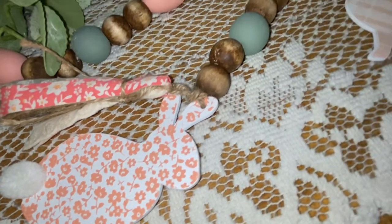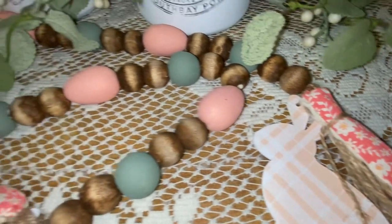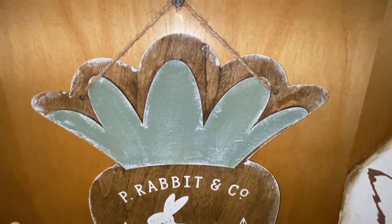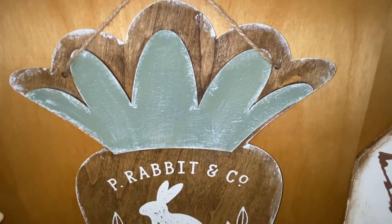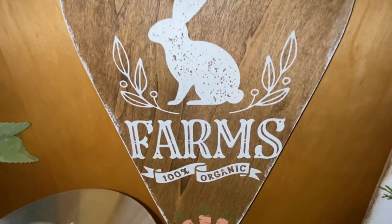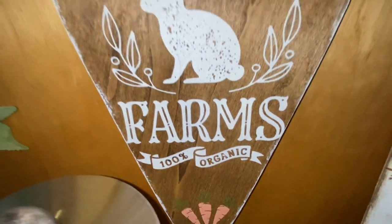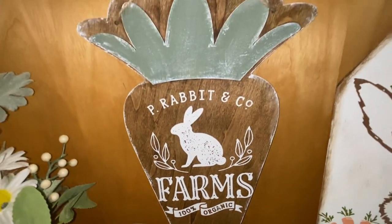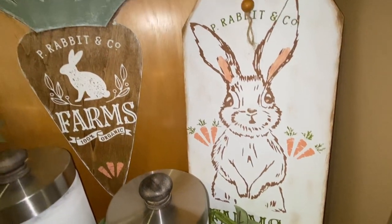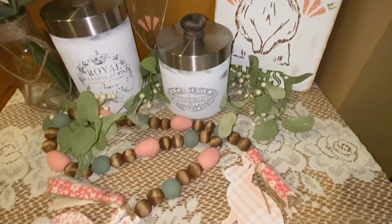Look at how cute that tail is on that bunny — aren't they precious? Which one was your favorite? Was it DIY number one, the tag sign, DIY number two, this cute carrot sign with a rabbit on it, or that beaded garland? Mine's definitely the beaded garland, but I love the whole thing — I love the way it all turned out.